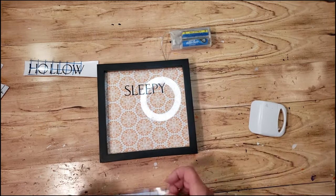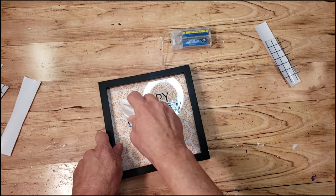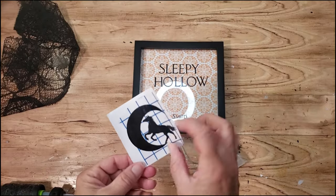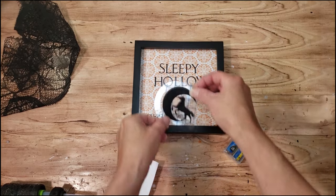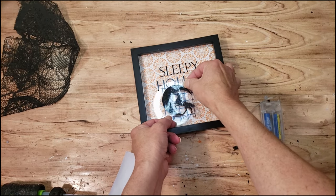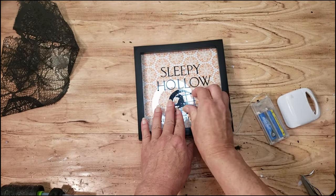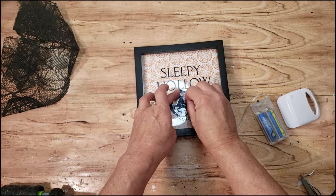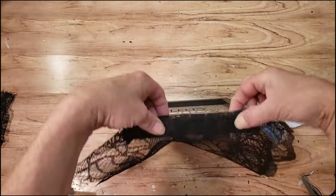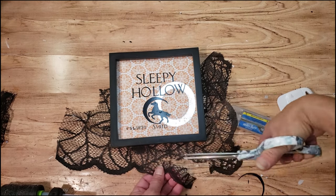Now I'm going to place down the word 'Sleepy' and then 'Hollow.' Placing down the little moon and the horse right in the middle, I went ahead and placed down the little tiny words that say 'Established 1820.' I had to do that off camera because it was so tiny and the little vinyl was hard to get off the transfer tape. Then I'm placing down the little horse and the moon. Now I'm going to grab this materials fabric from Dollar Tree — it's like a table runner — and place a little piece at the bottom of the sign, cutting it and placing it down with a little bit of hot glue.